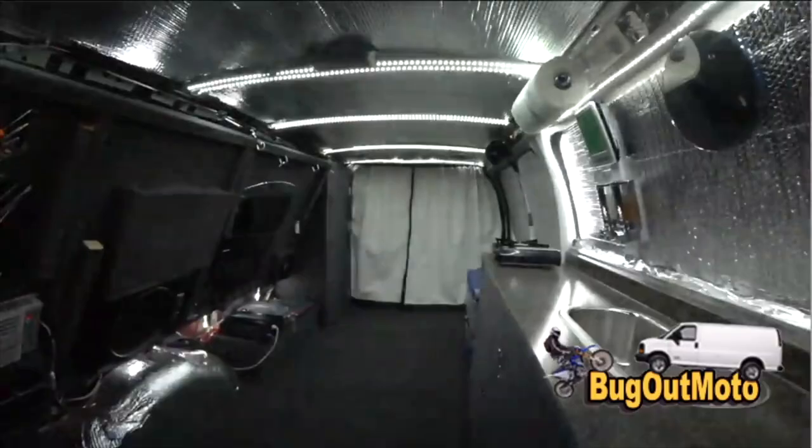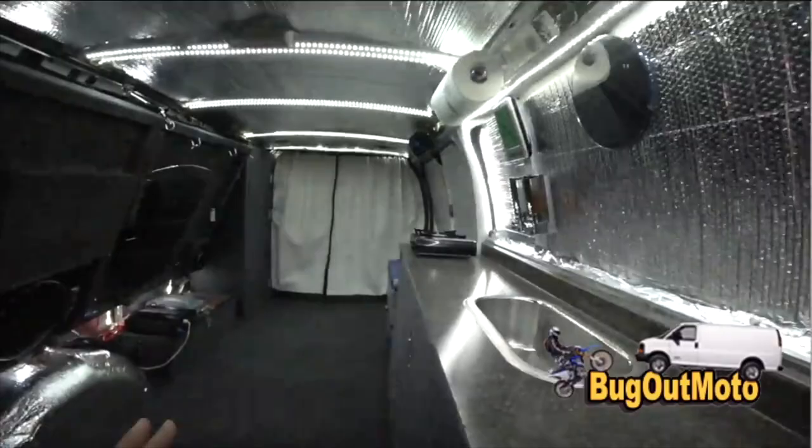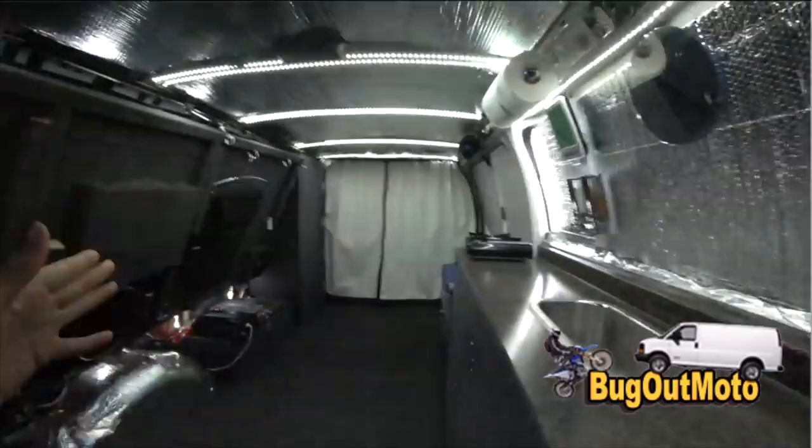Then I put a layer of Reflectix over that for aesthetic appeal, because it reflects light. As you see here, it makes it feel bigger than what it is. I didn't want to have that coffin feel like so many of the van builds you see on YouTube that have wood paneling on the side and ceiling.